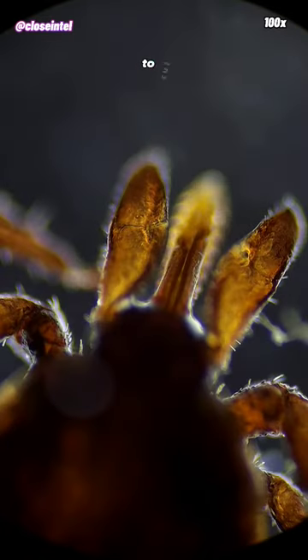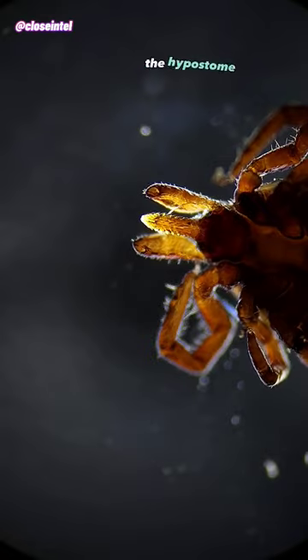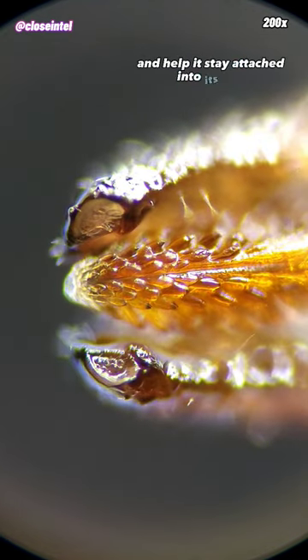They first use a pair of appendages called chelicerae to cut away at the skin like scissors so that they can then insert their hypostome. The hypostome is this calcified harpoon-like structure covered in backwards hooks that the tick uses to suck up blood and help it stay attached to its host.